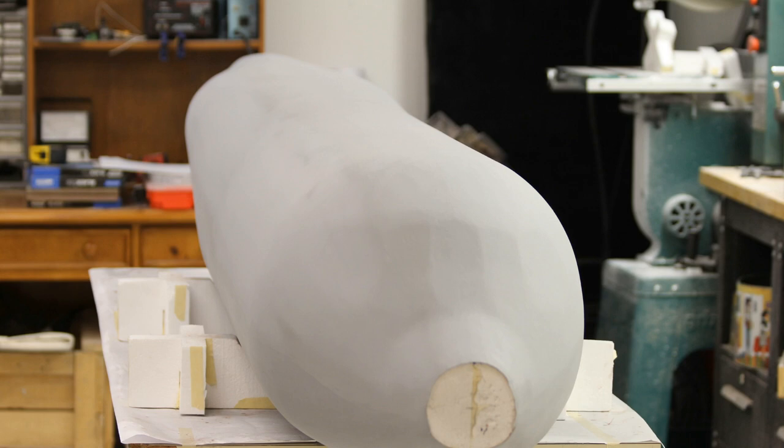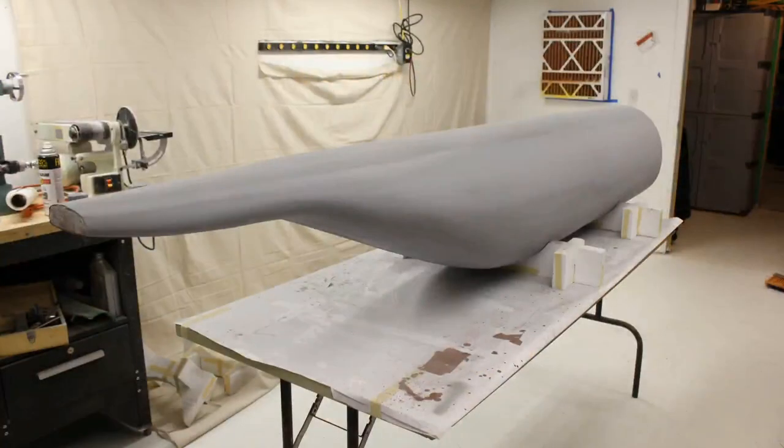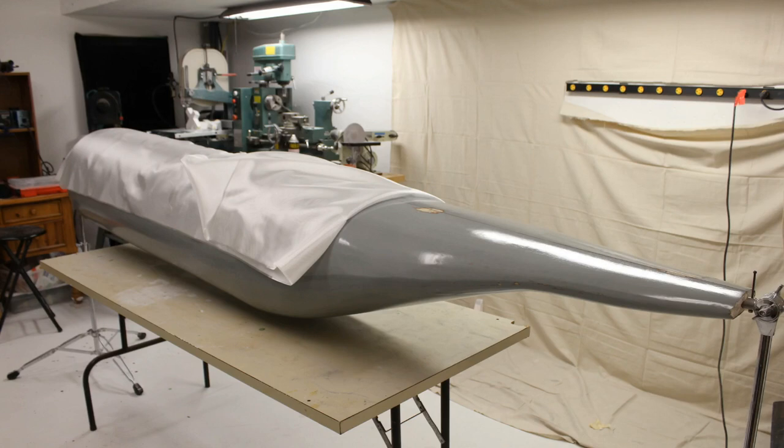You really have to sand and prime, sand and prime, sand and prime because this is a plug I'm going to pull the actual skins off — this is not a mold. You might use 10 cans of primer to get every little pinhole filled. I'll mix together a micro balloon solution that's a little bit wet, smear it all over the fuselage, then wipe it off with paper towels to fill the pinholes. The fuselage was completely wet sanded down to 600 grit, then I put on three coats of clear polyurethane from the hardware store, and waxed and buffed it about 10 times before laying the glass cloth.